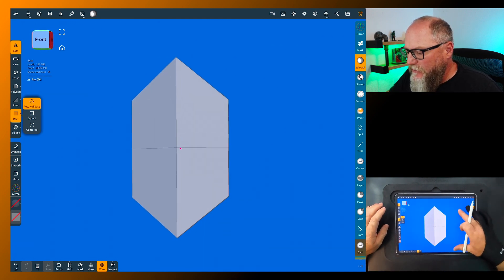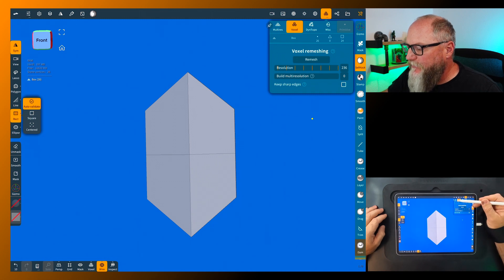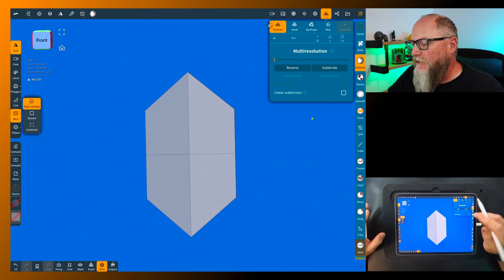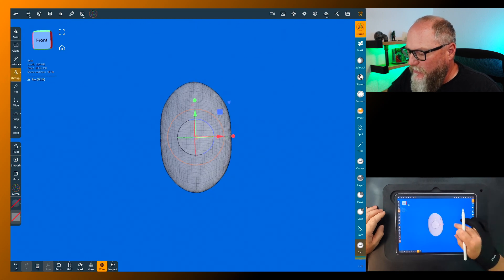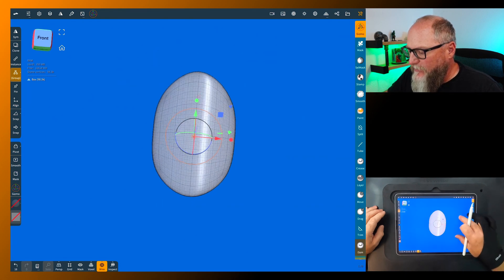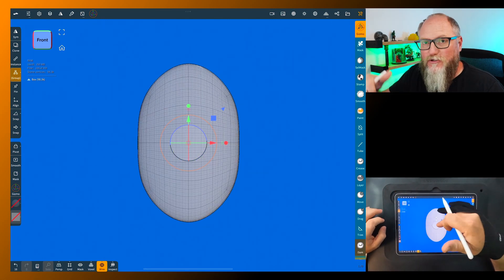That's still not quite what we want — we want it rounder. This is going to round it off a lot, but when it does we can trim it. Go up to the topology menu. Normally I voxel remesh everything but in this case I'm going to do multi-res, and you'll see why in just a second. As you subdivide, it turns into a nice round shape. Click on the gizmo and you have a perfectly rounded shape — you can do so many things with this technique, like sheet metal work.